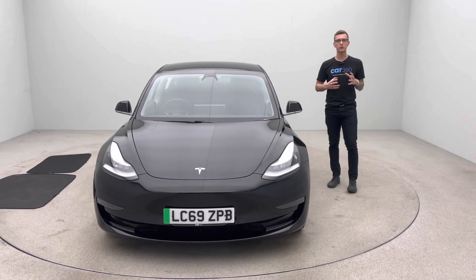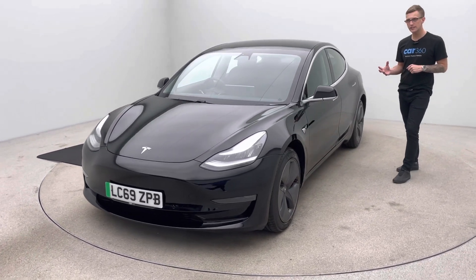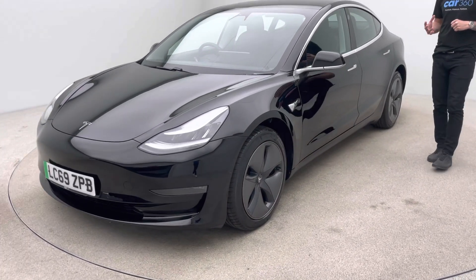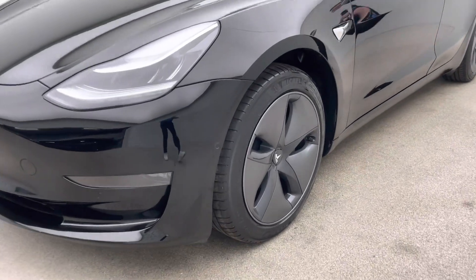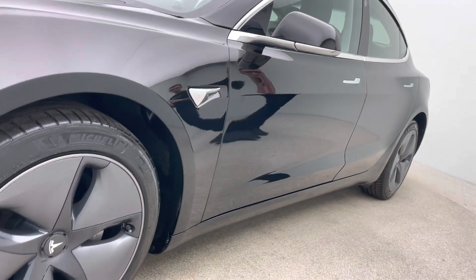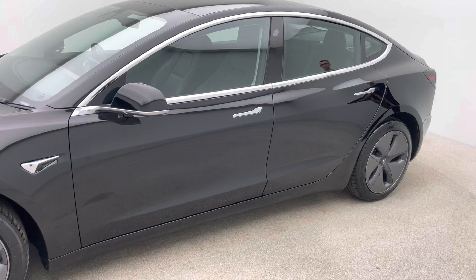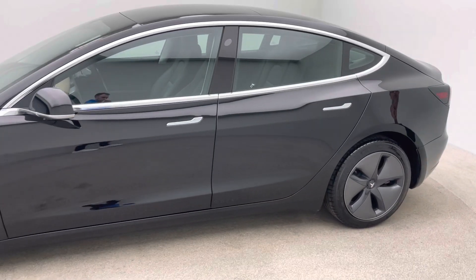In terms of this video, what we're really trying to point out here is our preparation standards. We do all our prep in house. We've got our own detailers, our own bodywork technicians and our own mechanics. They allow us to produce and present all of our cars with confidence to this extremely high standard, and we say that all of the vehicles come free of any dents, any scratches, any scuffs to the bodywork, alloy wheels and interior trim.